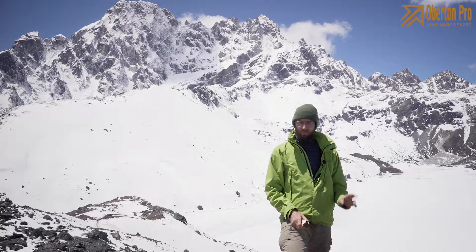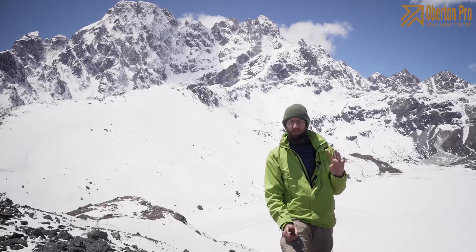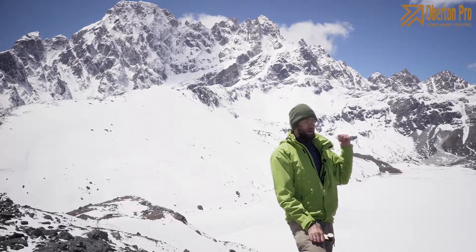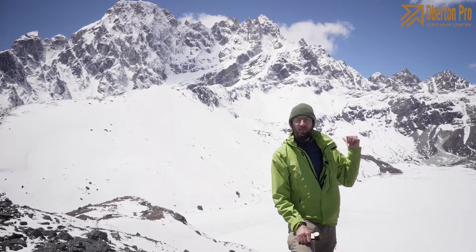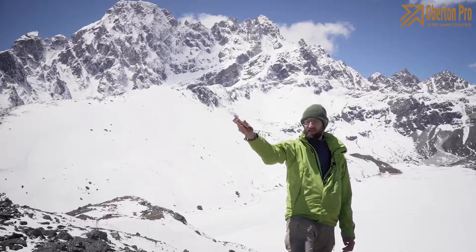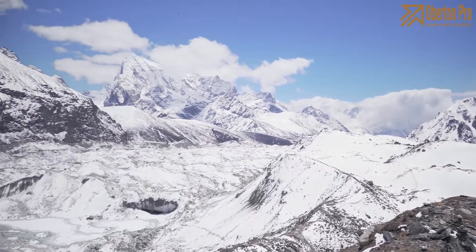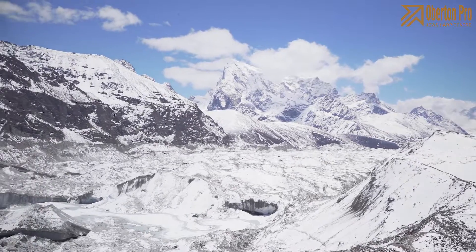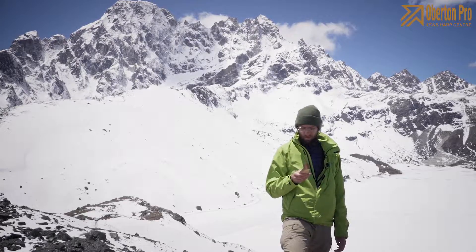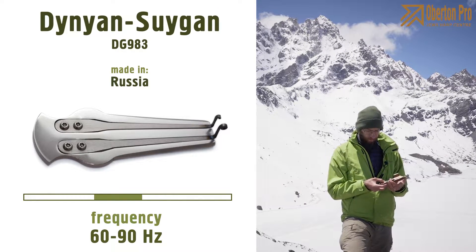Hey guys, I'm now at an altitude of 4,800 meters, so it's a little bit hard to breathe here. There is a Gokyo lake just behind me, and here is the Gosainkunda glacier. We are in the Everest region in Nepal.